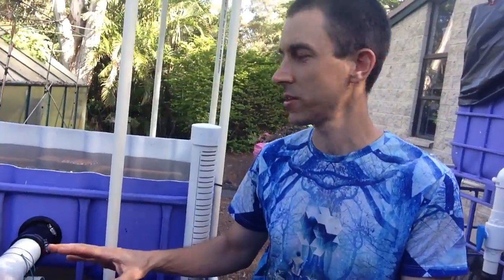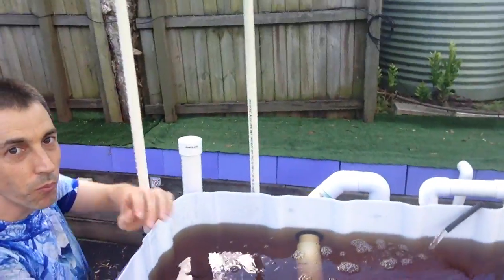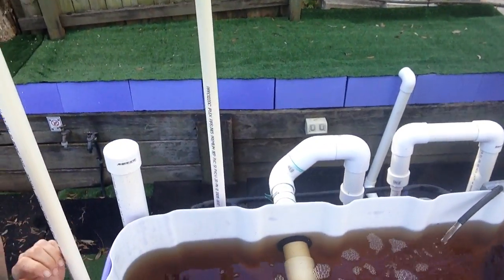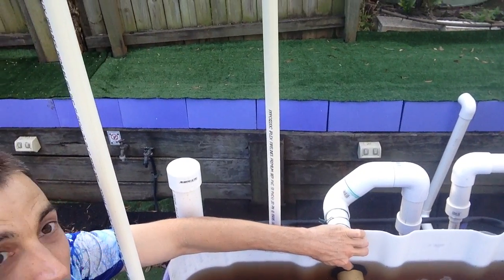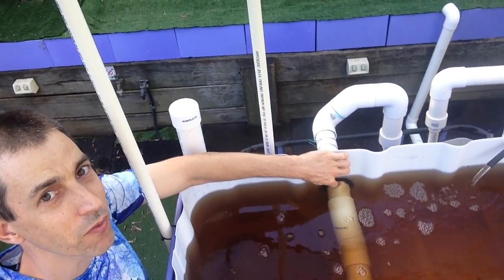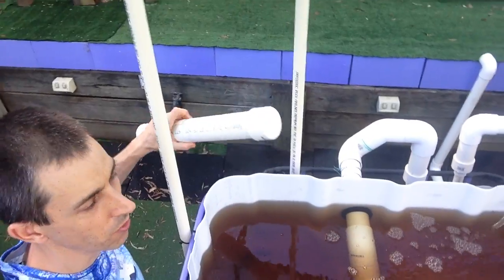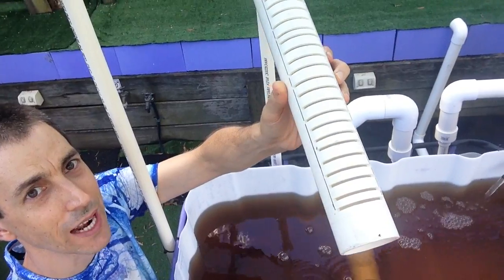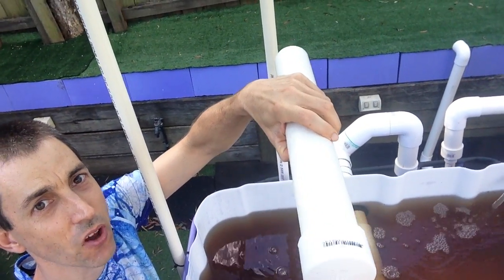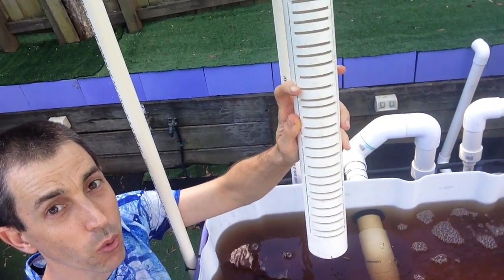Let's just have a look inside the grow bed first so I can show you what's going on in there. So you can see the U-siphon is coming in via uniseal. This is a 50mm pipe that comes in. This pipe is sitting on the bottom of the grow bed — it has these grooves cut in it and it's sitting upside down, so the grooves are facing downwards.